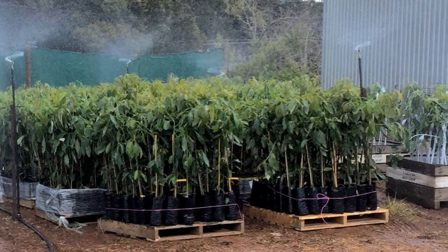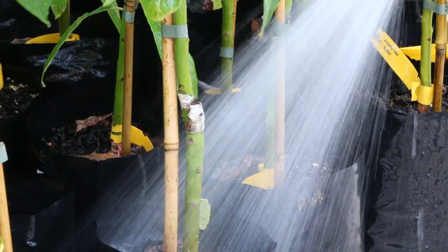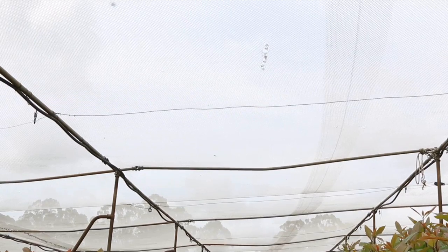Choose a location where the trees are protected from the wind. Keep the potting mix moist using clean or treated water. If trees are sun hardened, place them in full sunlight straight away. If trees are not sun hardened, use shade cloth to progressively harden them.